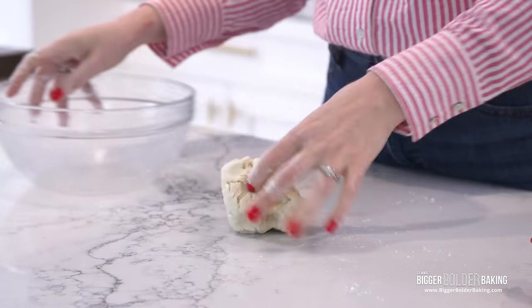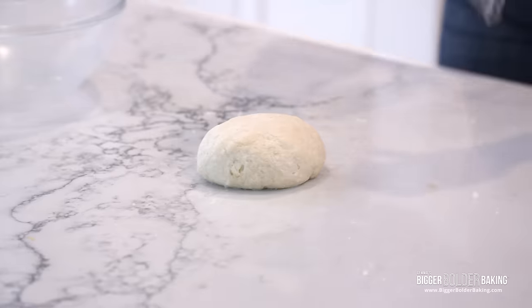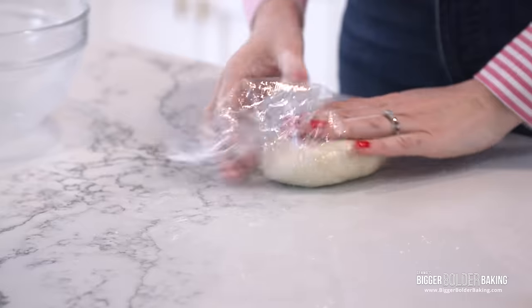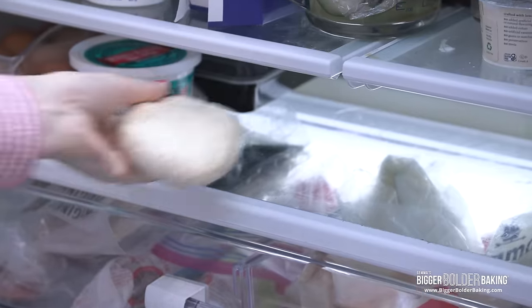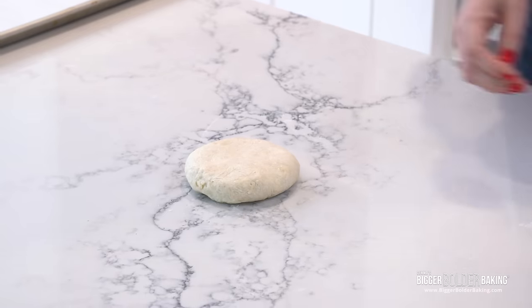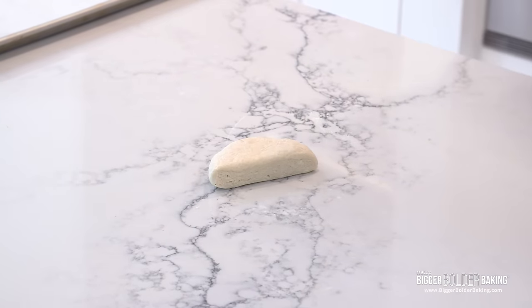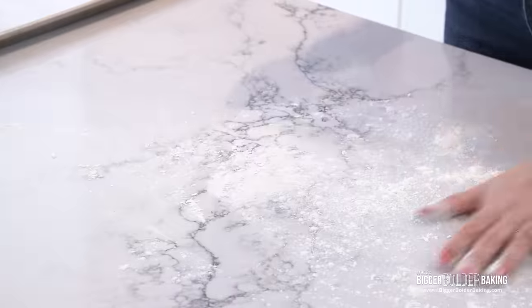This dough is a little bit soft, so we're going to chill it just like our last one. Here we have our Ritz cracker dough, nice and chilled. I'm going to cut this in half to make it easier to work with. Flour my surface — this is a slightly wetter dough, so don't be shy with that flour.